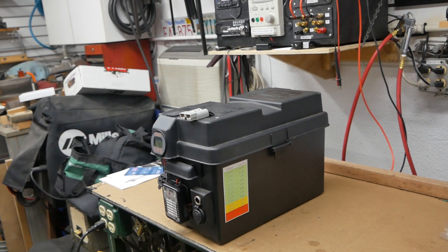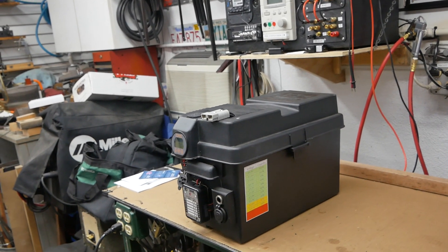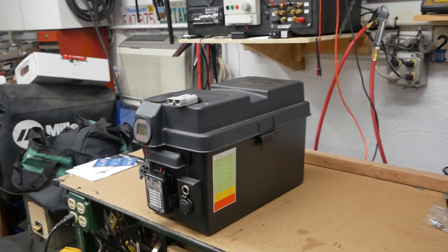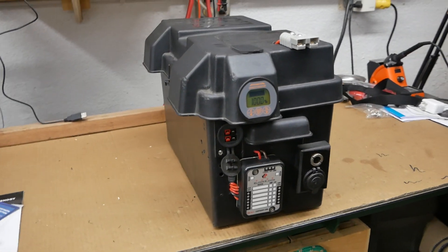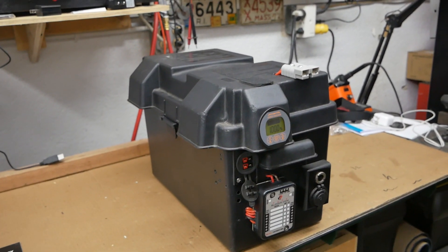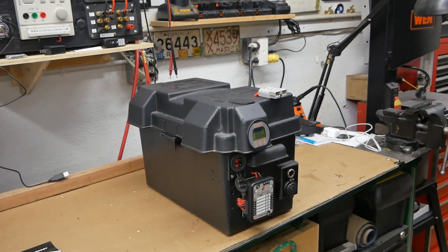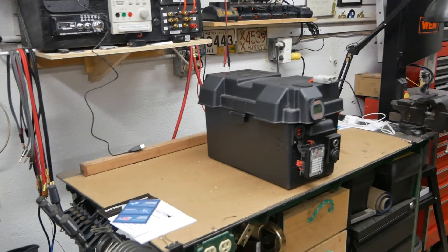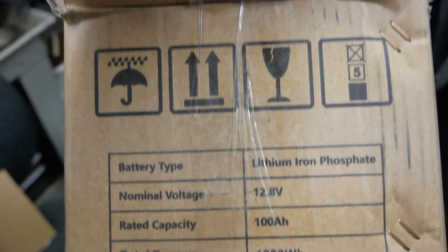My 69-year-old back loves these batteries. It cracks me up every time I pick one up — how light they are. I had one in the back of the truck and forgot how light it was, and I almost broke my jaw picking it up because the AGM batteries are almost 80 pounds. This battery is somewhere around 25 pounds — actually, 28.7 pounds is what this Renogy battery weighs.